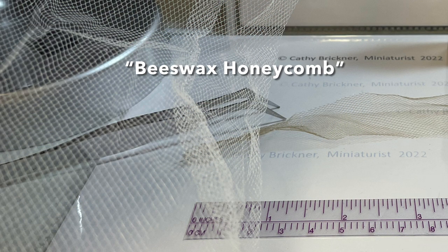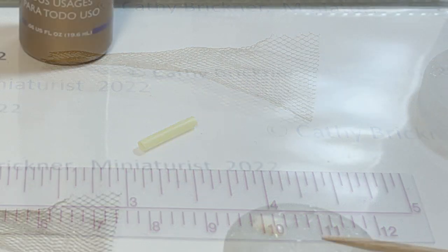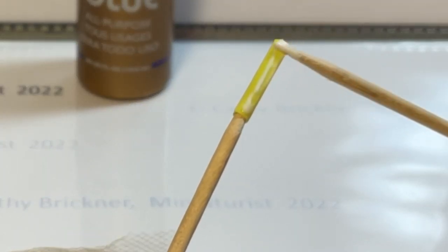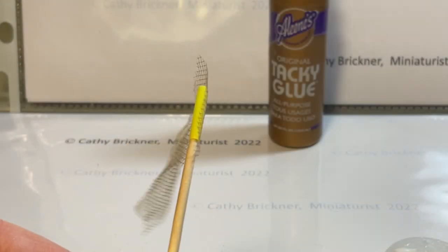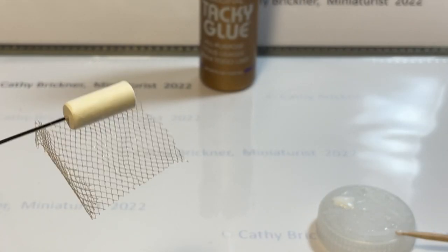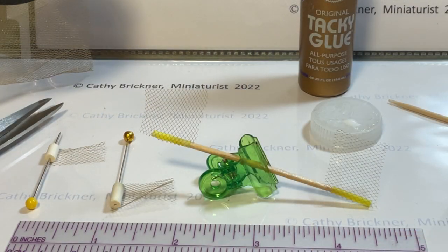For the beeswax honeycomb look, cut a piece of tulle netting slightly longer than the candle pieces. Place the tube candles on a toothpick. Glue a vertical strip, place the tulle netting edge on the glue, and let that dry. Place the paper pillar candle on a pin and repeat by gluing vertical strips of glue. Place the tulle edge on glue and let that dry.